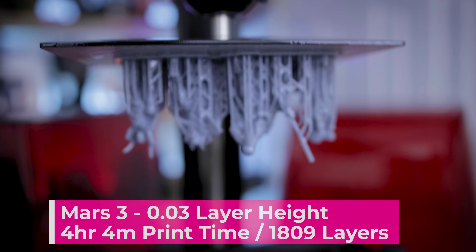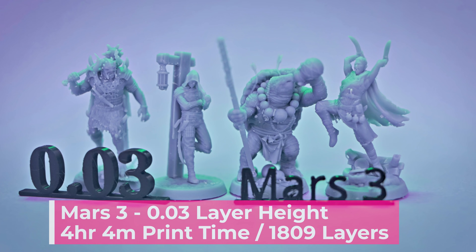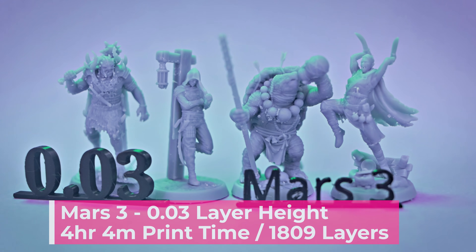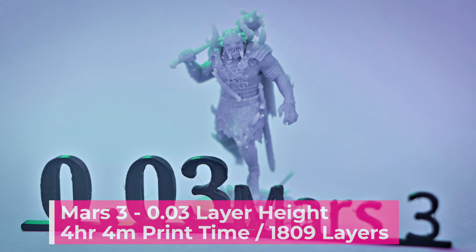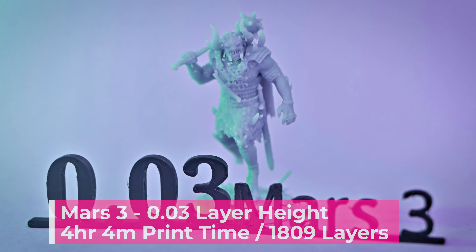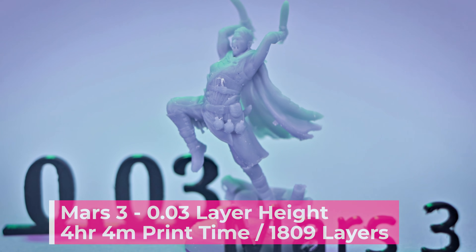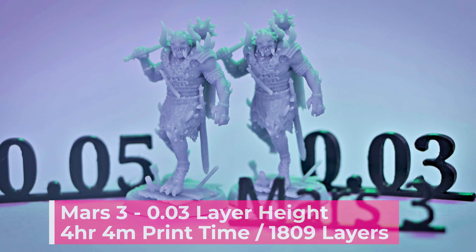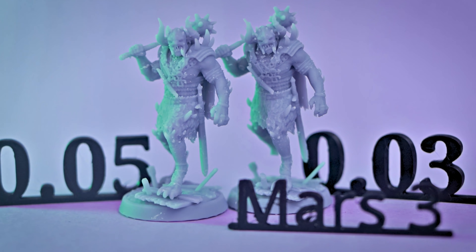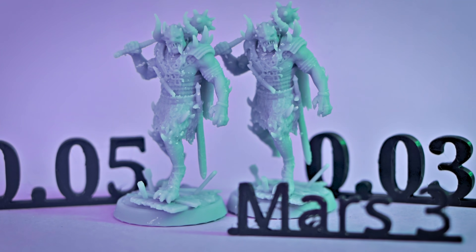Here are the prints off the Mars 3 coming in at 4 hours and 4 minutes — just about 1 hour and 10 minutes faster than the Mars 2 Pro using the exact same print settings. I'm really impressed with this, and the quality of the prints is just as good, if not slightly better than the Mars 2 Pro. All the details look super crispy on these, and that mono screen display, just like on the Mars 2 Pro, means that you're going to get really fast prints.